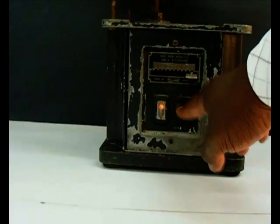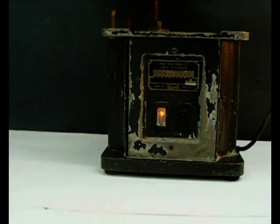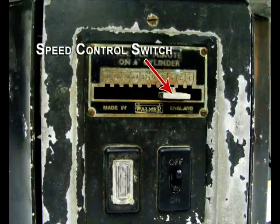The power button turns the chymograph on, and the speed of rotation of the drum is controlled by the speed control switch.